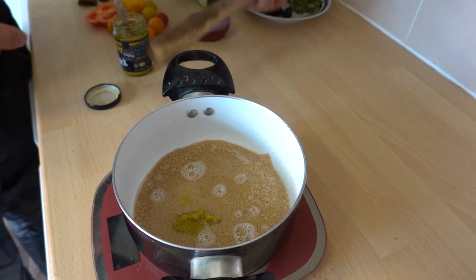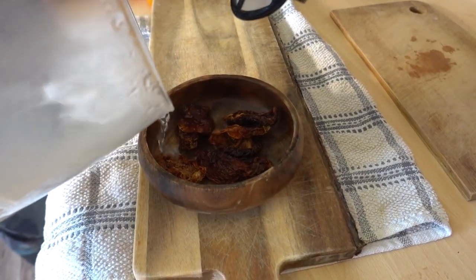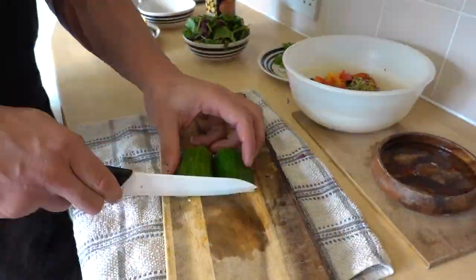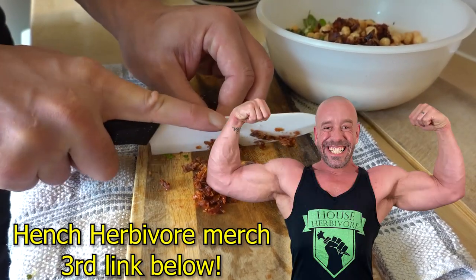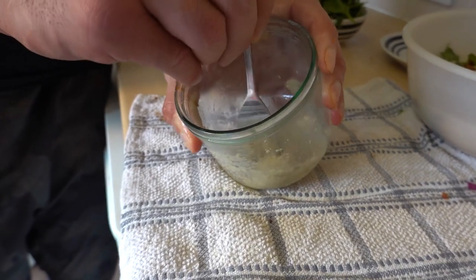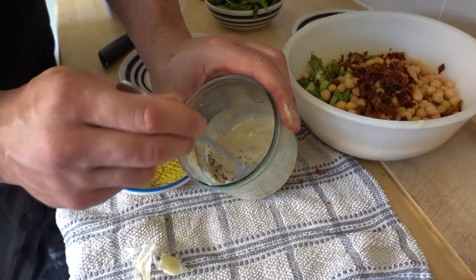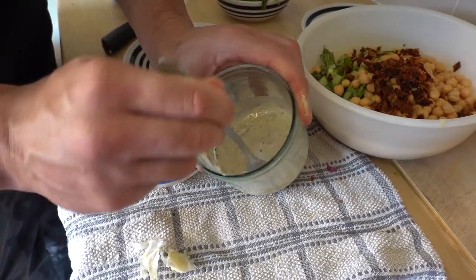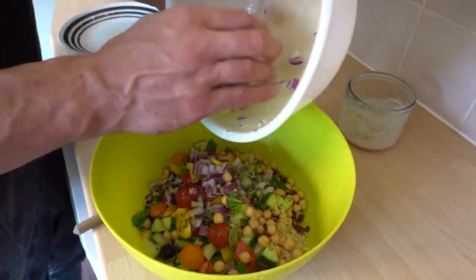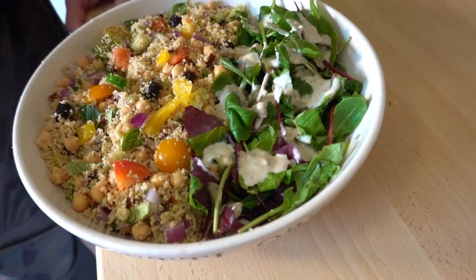Make enough vegetable stock to just cover the couscous and then set aside. Rehydrate your sun-dried tomatoes with some hot water — we go oil-free so they're not so caloric. Chop all the vegetables. Drain the sun-dried tomatoes, chop those and add them into a bowl with the rest of the salad. To make the dressing, combine the tahini with the lemon juice, add the clove of garlic minced, add the salt and pepper. We added a little extra water just to make it runny enough. Add the couscous, chickpeas and chopped salad to a bowl and mix well. I serve with the salad leaves on the side and drizzle the dressing on top of the leaves — you can do it how you like.